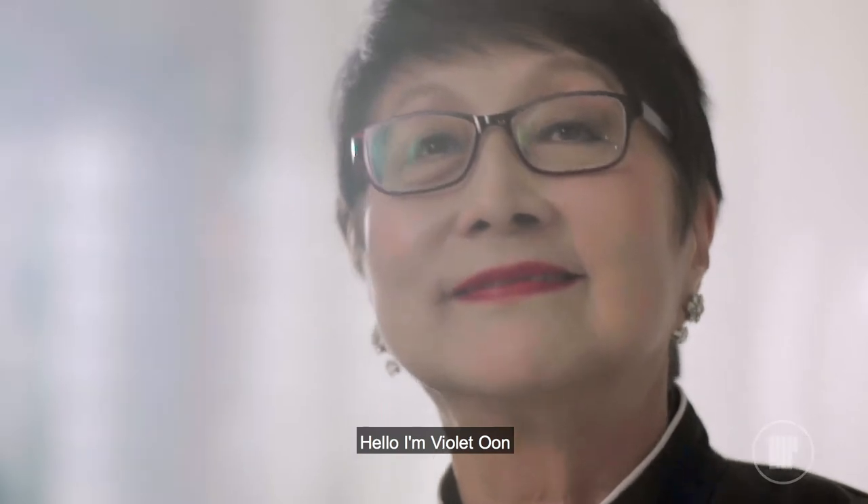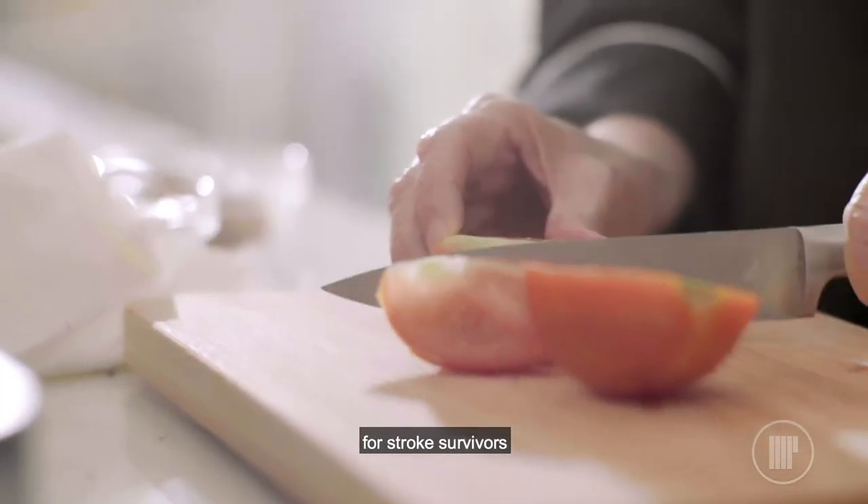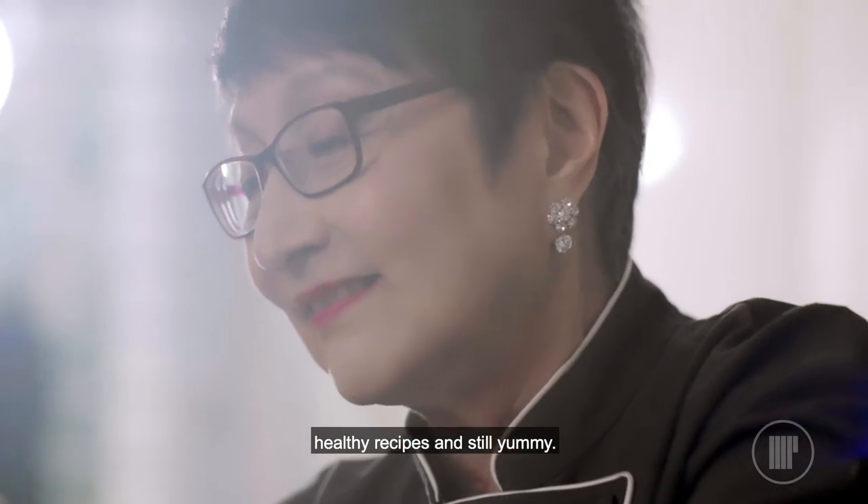Hello, I'm Violet Oon. And I'm doing a series of recipes for SNSA for stroke survivors, healthy recipes and still yummy.